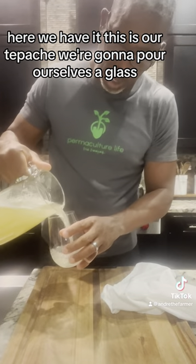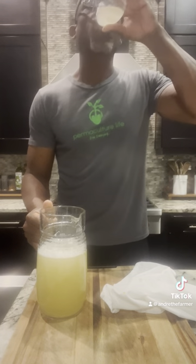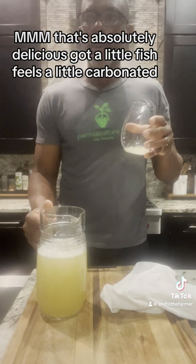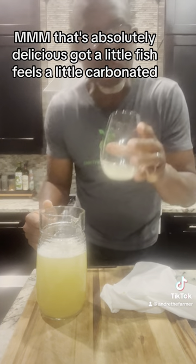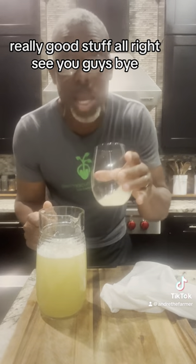We're going to pour ourselves a glass. Probably could use a little ice, but we're going to give it a try like this. That's absolutely delicious. It's got a little fizz, feels a little carbonated. Really good stuff. See you guys, bye.